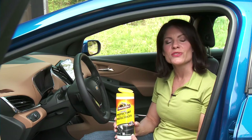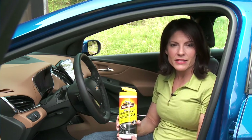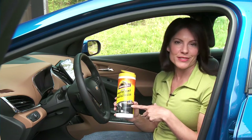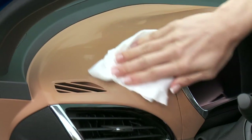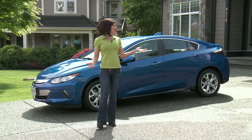To clean your console and dash, and to protect your vinyl, rubber and plastics from harmful UV rays, you should use a product that's specially formulated for automobiles. These Armor All original protectant wipes clean, shine and give proven protection against aging, fading and cracking. Doesn't that look better?